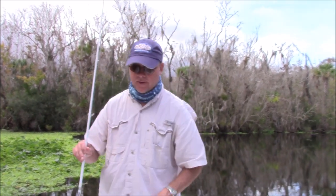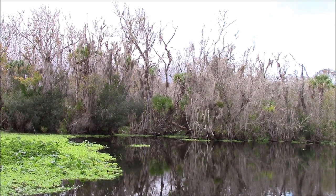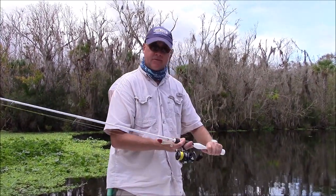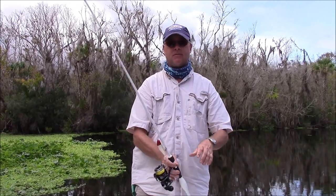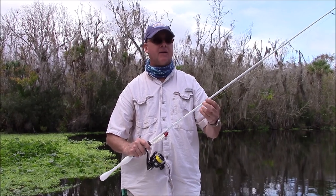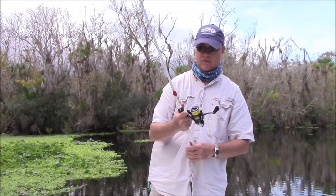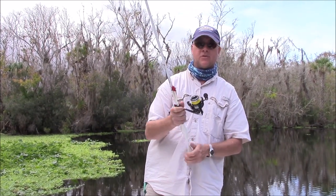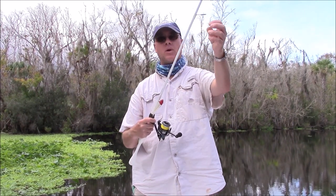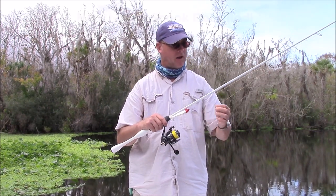The next one we have here is the XIS-70MF, medium fast action, 7 foot. The first setup with the Stradic and the Avid was a 7 foot 6 — I just kind of mixed it up, bought some 7 foot and 7 foot 6 just for variety. I've paired this one up with a Sustain 3000 — a little bit bigger power — and put maybe 20 to 25 pound leader on there with 20 pound PowerPro braid.